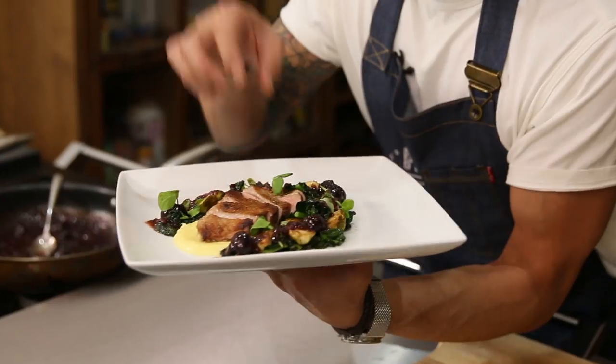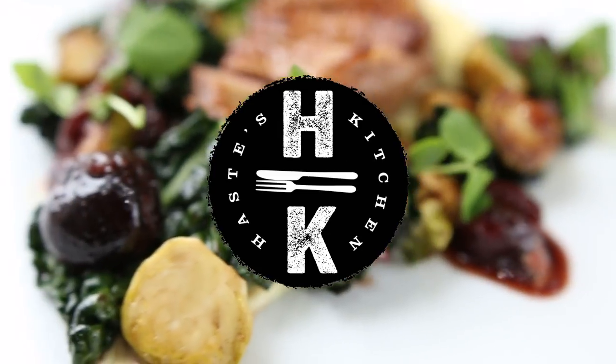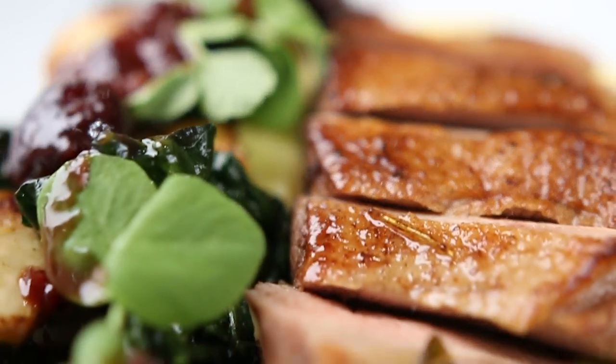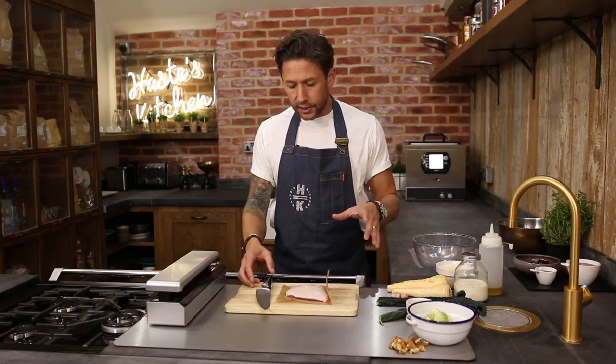Up this week we've got my crispy duck parsnip puree with a beautiful cherry glaze reduction. This is such a lovely little recipe, I love this dish. There's plenty of stages to actually create in this one as well.